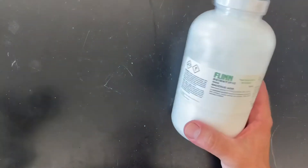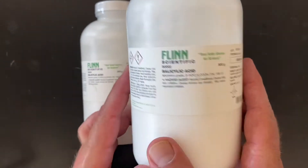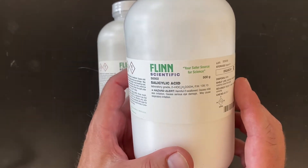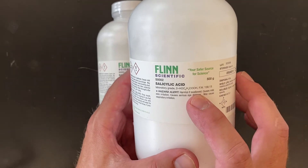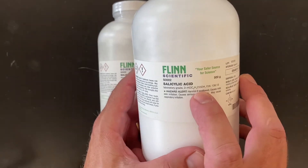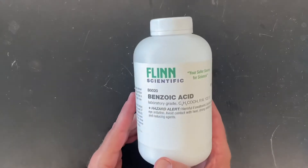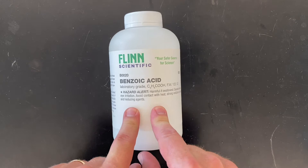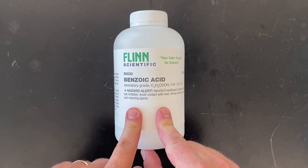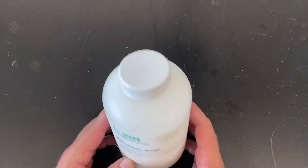Some more solid acids — these two happen to be salicylic acid. You may have heard of that; they put it in cosmetics to help with acne and other things. You could also use it to make aspirin, which is acetyl salicylic acid. We were running low so we got two more 500 gram bottles. We also got some benzoic acid — we're going to make some esters with it. You can make some pretty nice smelling compounds with benzoic acid.